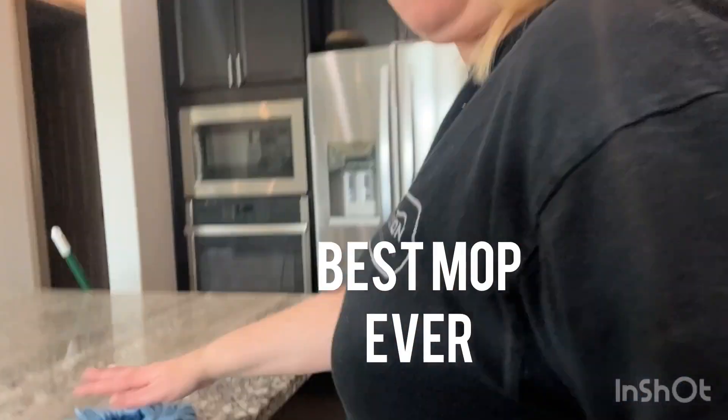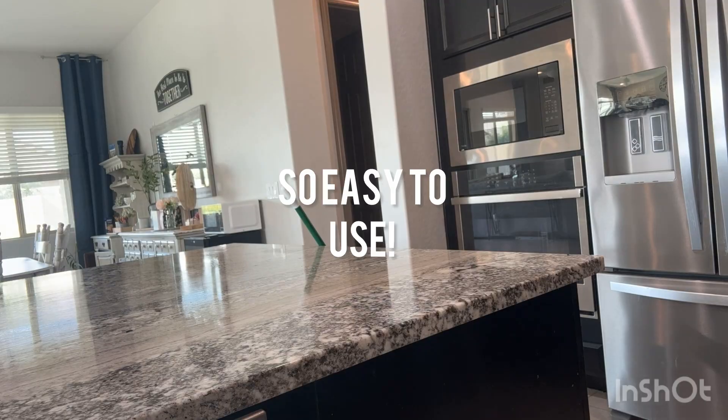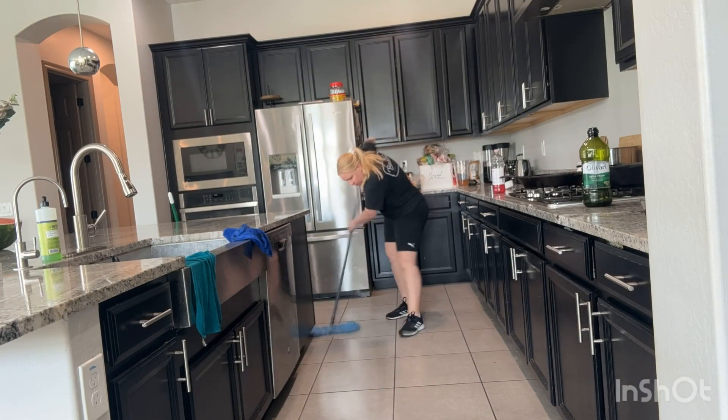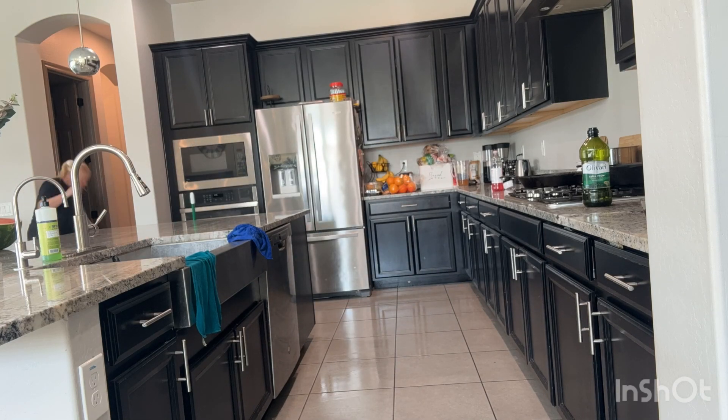And now I'm mopping. This is my favorite mop, you can get it at Walmart. A little tip: I like to use some Fabuloso — it smells really good. I usually start with my countertops and end with my floor, then I just pop it in the washing machine.